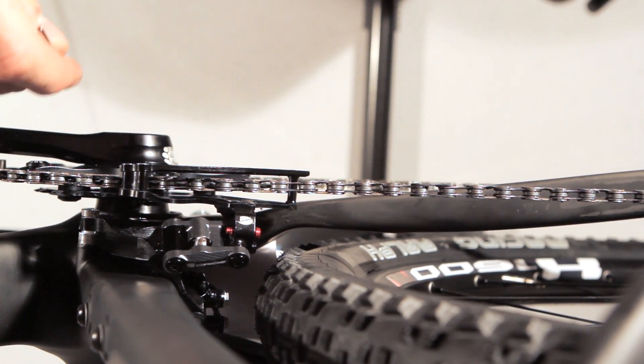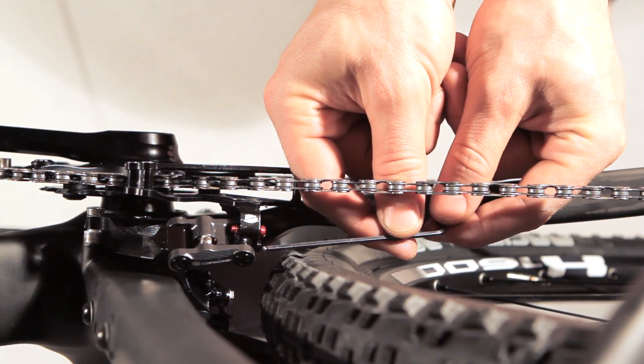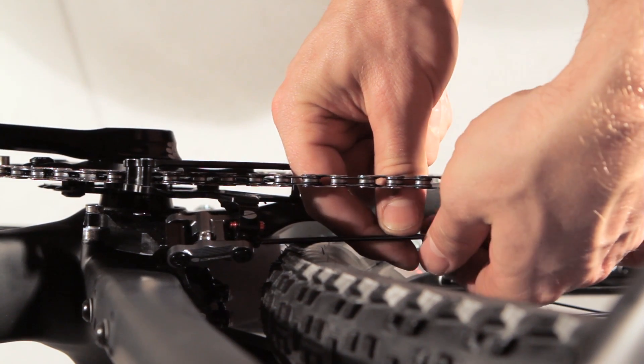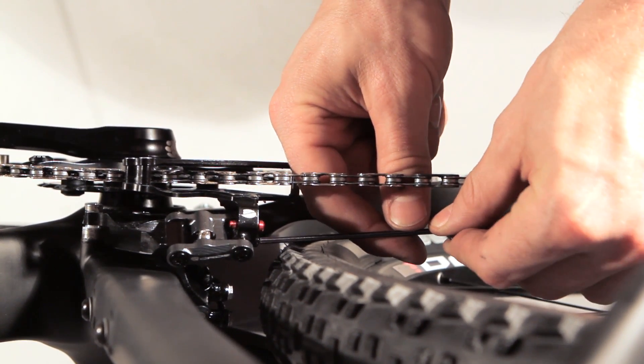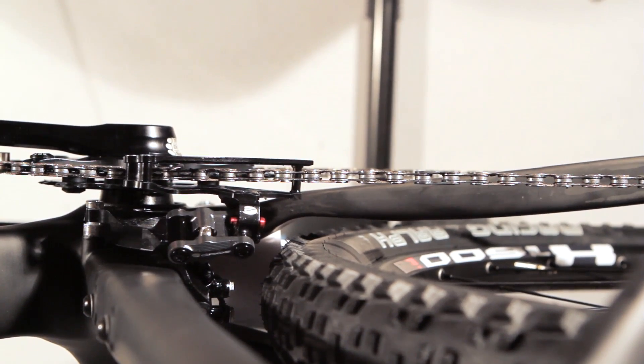If you have the slot like this, you can stop the system with the black screw, which prevents the chain from going over the crankset.